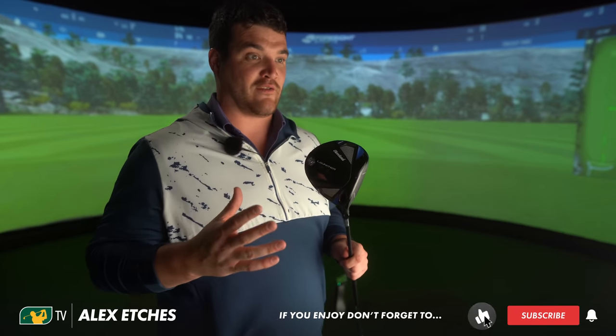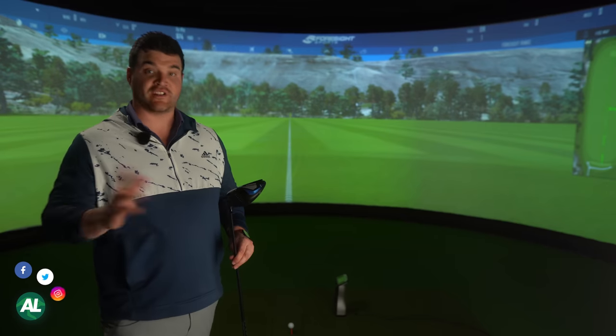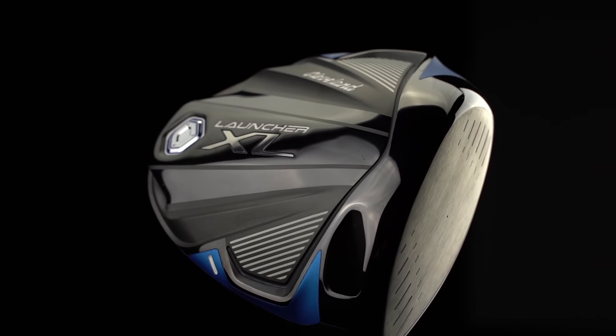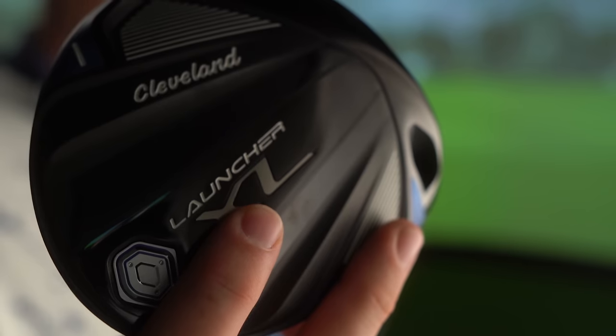One thing I've got to say about this driver from just taking it out of the wrapper — the colour palette is just absolutely perfecto. Black on blue, traditional, yet got a cool edge. Visually, huge Cleveland ticks over here. But there's more to this driver, because what many of you may not realise is this driver will suit a huge percentage of you lot. The name and even the looks will pull on a lot of people's ego strings, and those two little letters there aren't going to help proceedings.